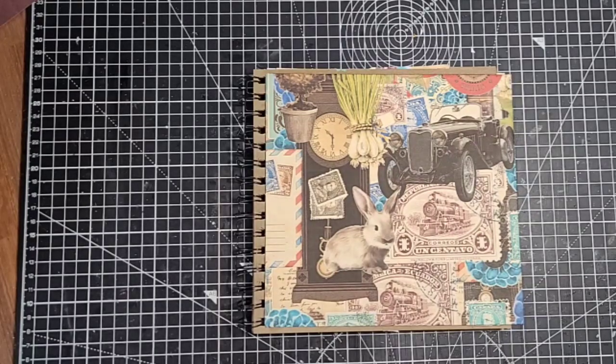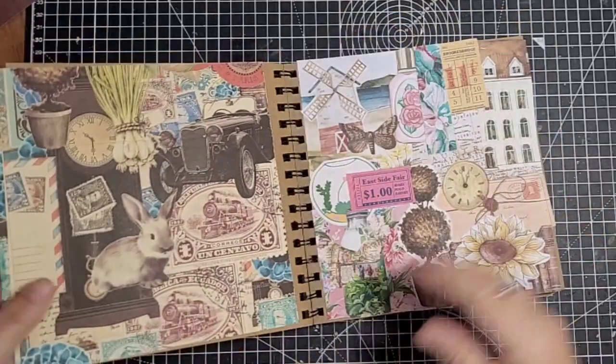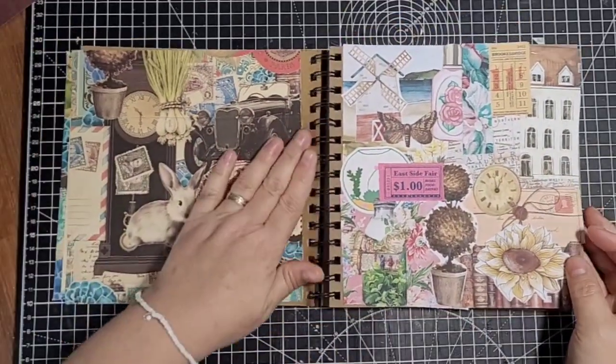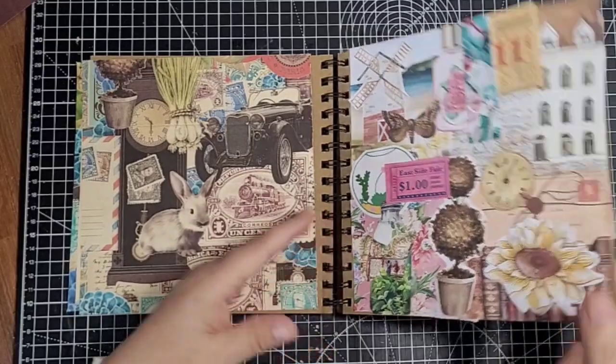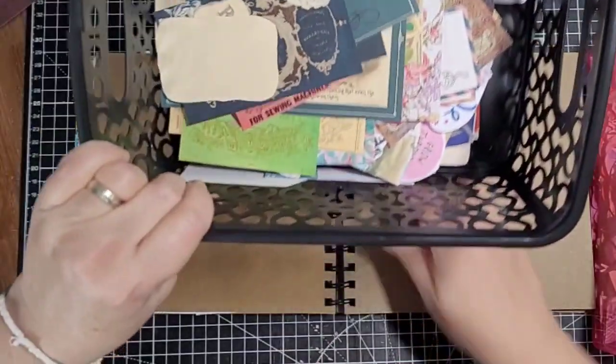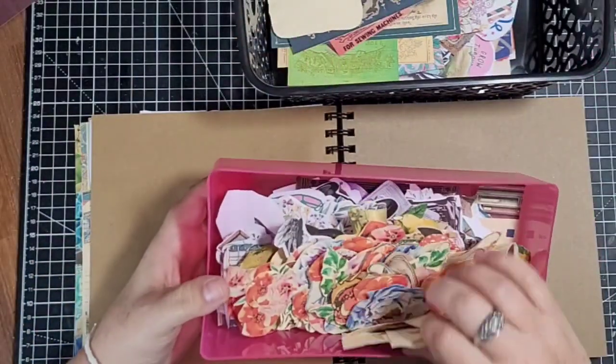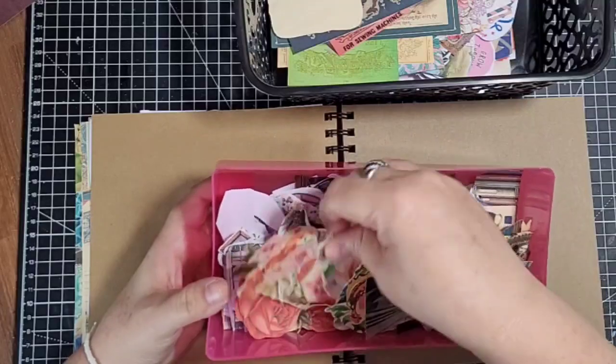Hello guys, it's Ali and welcome to today's video. I've got my glue book out - I fancied just chilling and I've been doing another page in my glue book. I've got my fussy cuts and bits and pieces here, and I actually went through my ephemera and cut some of the kits that I'd bought.